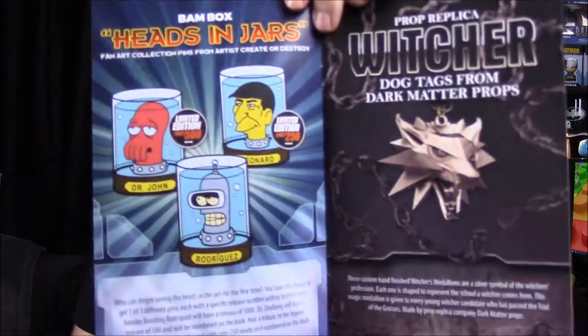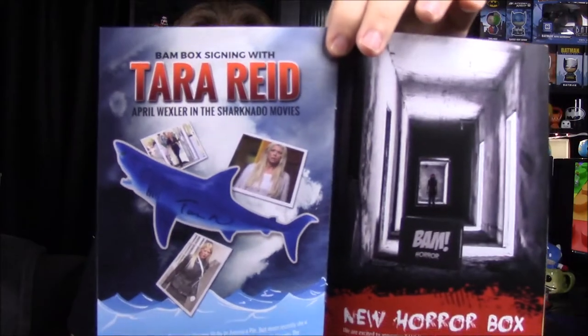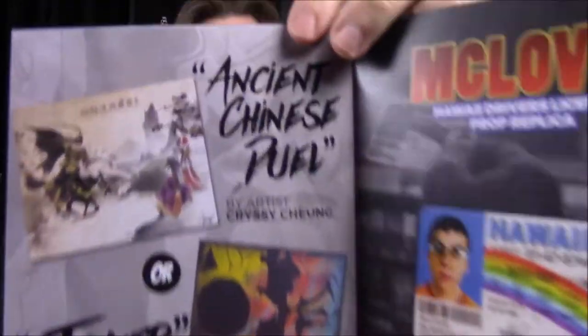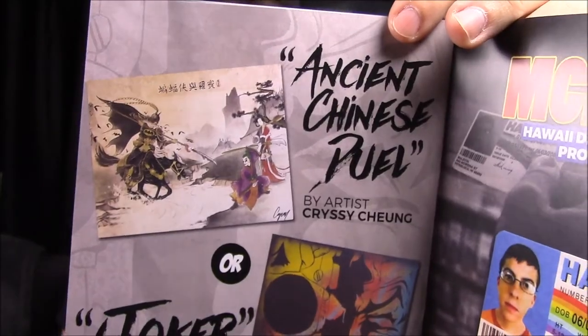That looks like all the items. We do have our pamphlet — it's actually a little book now instead of a paper, which is kind of cool. The front features Sharknado going with the shark theme. For the pins you could have gotten Zoidberg, Spock, or Bender — we got Bender, though we didn't get the limited one. Then there's the Witcher wolf necklace, the Tara Reid signed shark, and for the print there were two possibilities: the Joker one we got, or an Ancient Chinese Duel with samurai-type Batman and Joker, which looks awesome.